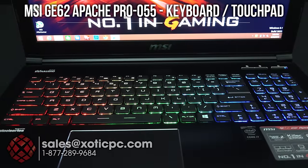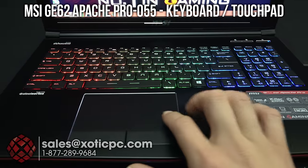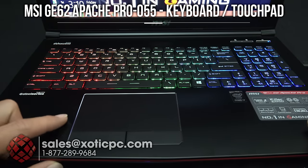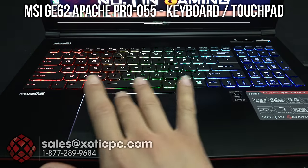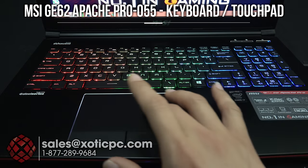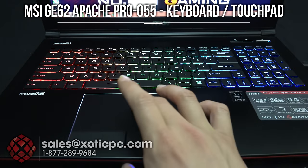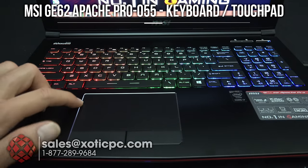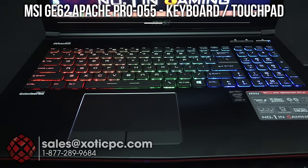Taking a look at the touchpad — it's offset but in line with the letters instead of the number pad. It does have a separate left click and right click, so it's not built into the touchpad itself. The touchpad has good texture, and you can click directly on it if you want, with left and right click buttons as well. There is also a slight chrome bezel around it that adds a little coolness, going in tune with the backlit keyboard.